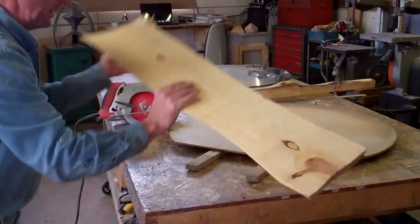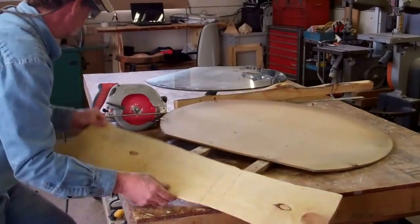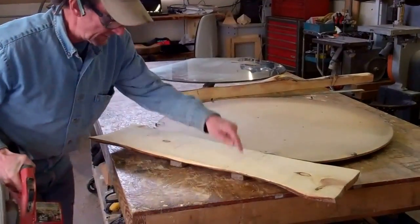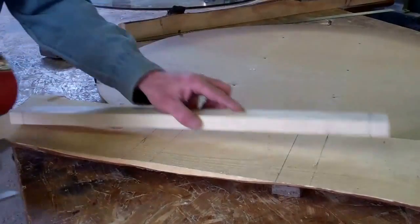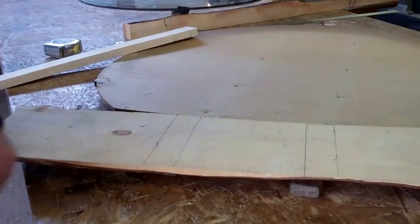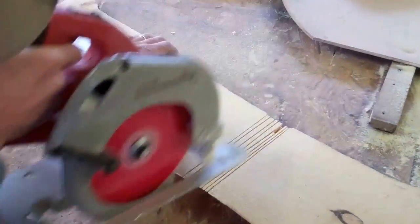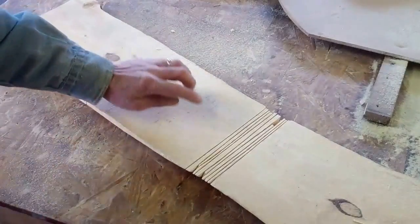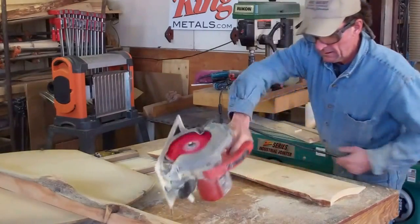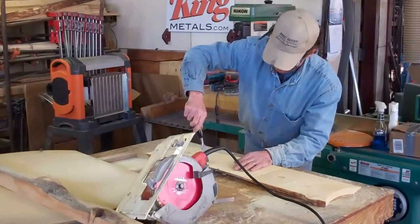As we get started here, the first thing we're going to do is flip this over and dado out these two channels for these one-by-twos. You may have seen me do this before, but I'm going to show you how we use our circular saw to dado wood. That's pretty simple really — we just set our blade to the depth we want to cut, and then cut between the lines. Now the closer you cut together, the easier it's going to chisel out of there. We'll take a couple of chisels and this stuff will snap right out of here.